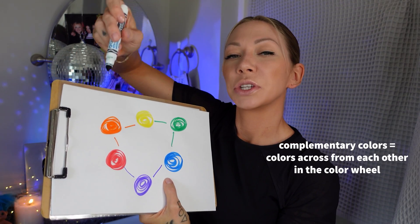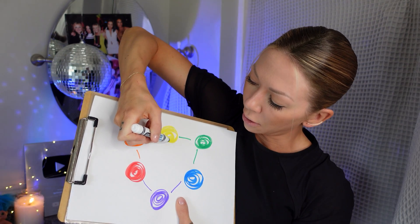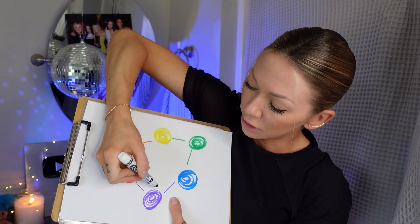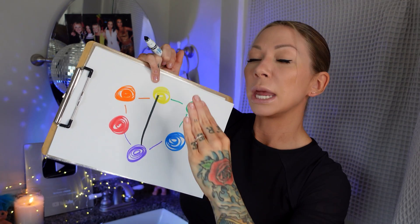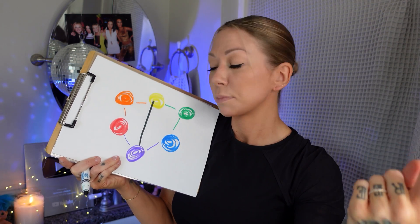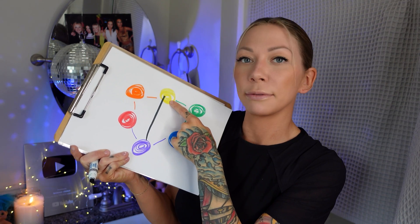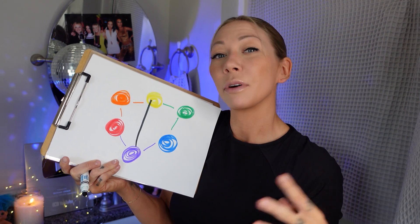Complementary colors are colors that are across from each other on the color wheel — this is going to solve all your tonality issues. If I have yellow hair and want to get rid of it, I'm going to take its complementary color, which is violet. When yellow and violet meet in the middle, they cancel or neutralize each other out. This is how violet-base shampoo works — the purple shampoo, shimmer lights. If you have yellow hair and you put purple over it, the purple-base shampoo helps tone it out. Purple shampoo is a temporary hair color — it's not going to make much change if you really have intense yellow hair.